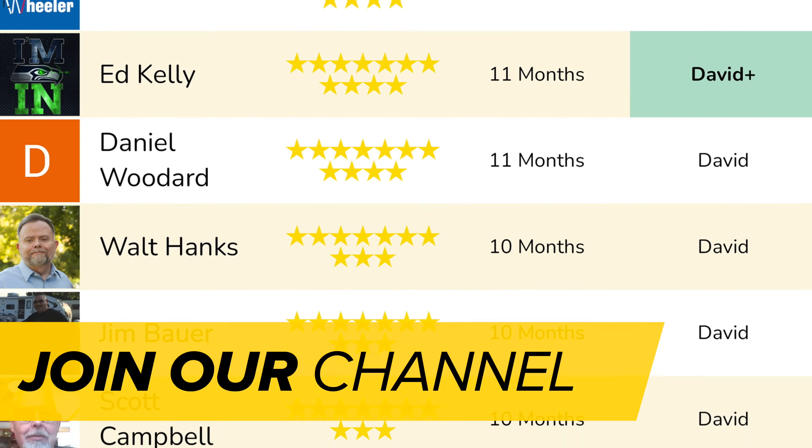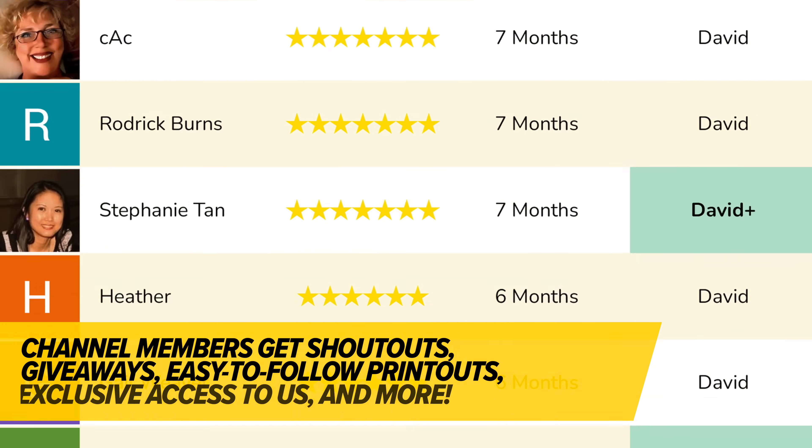Another common comment is: why can't I bypass iCloud activation lock? Sorry, there's just no way to do it. You can't bypass iCloud activation lock. If you find this helpful, join the channel to get custom badges, emojis, and member shoutouts — it helps us tremendously.